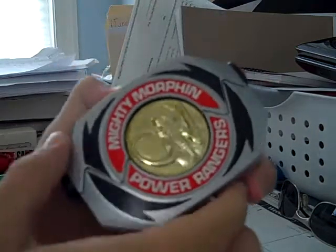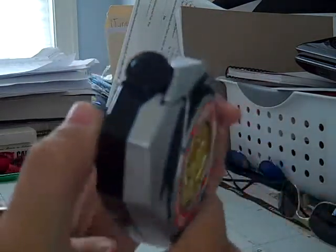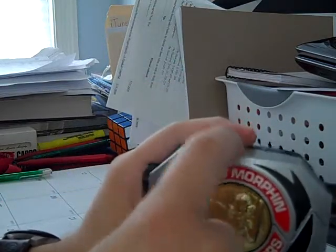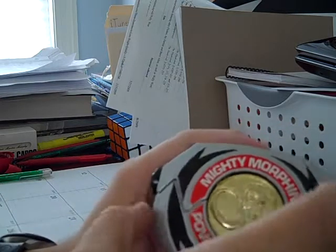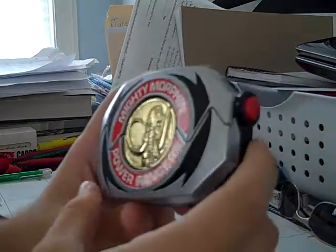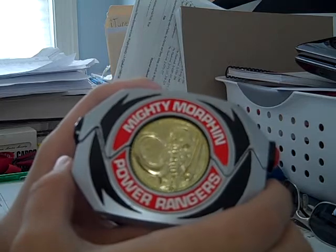There are a few flaws to it though. One thing is that they didn't release a Morpher where the silver parts would be gold and there would be a Dragon Coin for Tommy's Green Ranger Morpher. They didn't do that — it was only released in Japan.